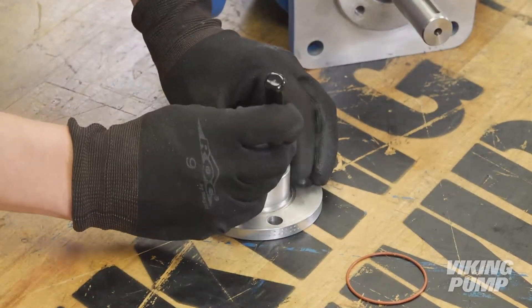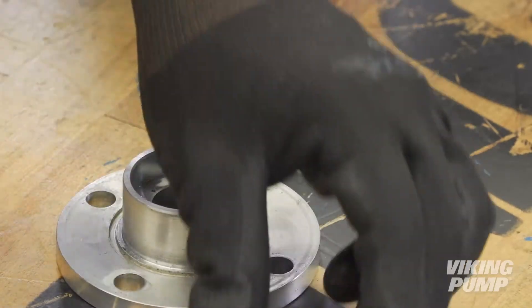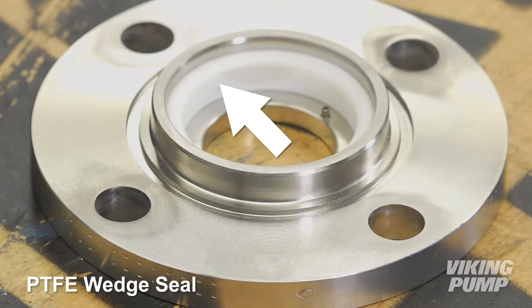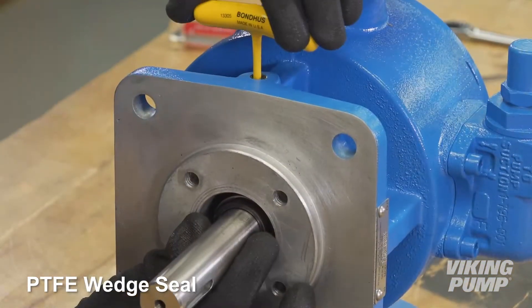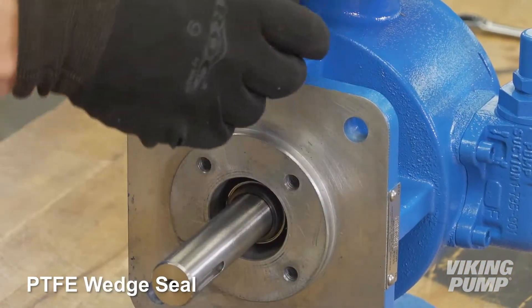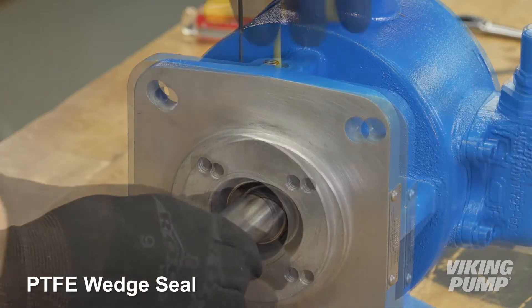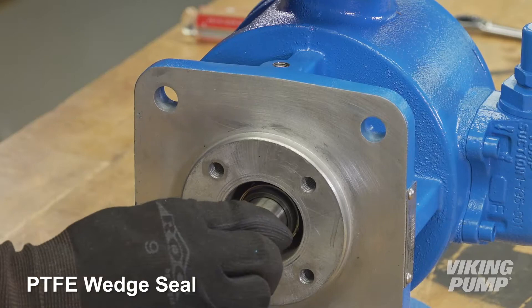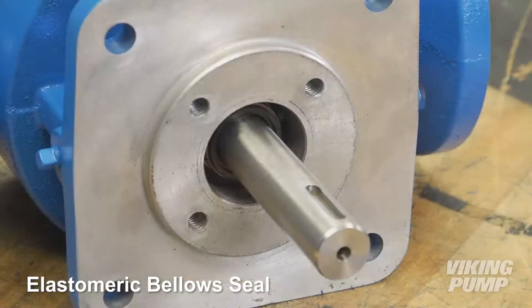If it is unknown as to which component seal your pump has, inspect the stationary face. If the face has a square PTFE ring, then this is the PTFE wedge seal. To remove the rotary member of the seal, first remove the seal access pipe plugs and loosen the shaft set screws located directly under these plugs. If the stationary face has an O-ring and no set screws are found under the access plugs, the seal is a bellows type seal and will slide off the shaft.